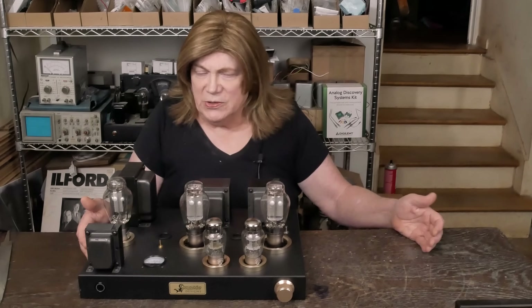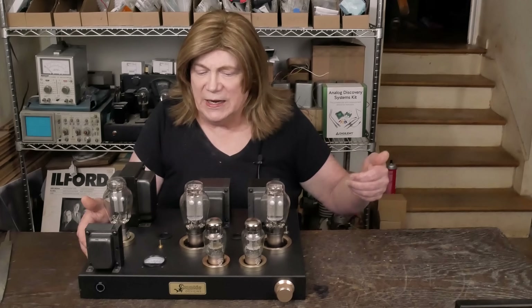Hey y'all! This is going to be a really short video showing you the physical changes that we did — the final tweaks on this amp from the build video. We basically changed three resistors. I'm going to show you what those three are, and then if you want to try the LED resistor series combo that I ended up liking, I'm going to show you how that's done too.